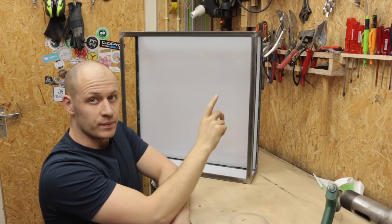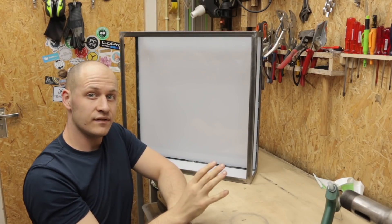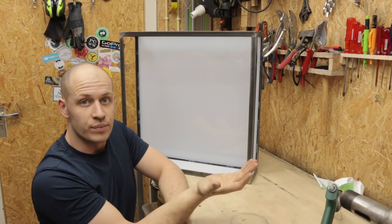Before I go any further I want to put the LED strip in to see how much room I have left for the panels and to see if it's actually bright enough.